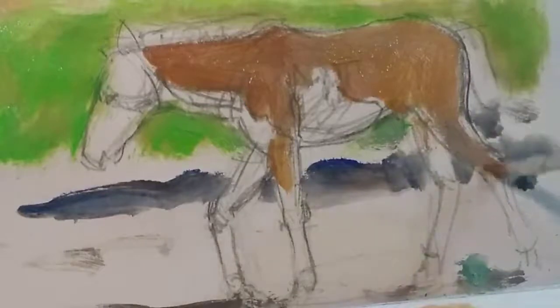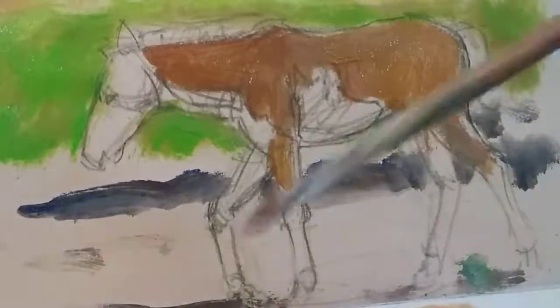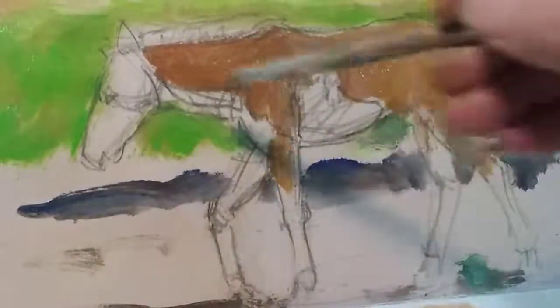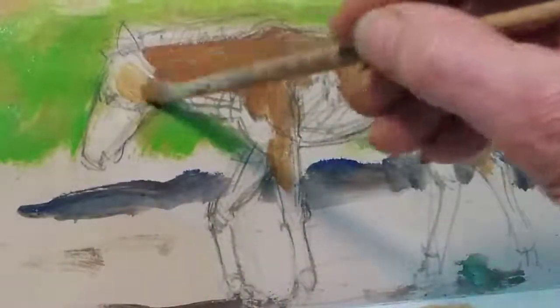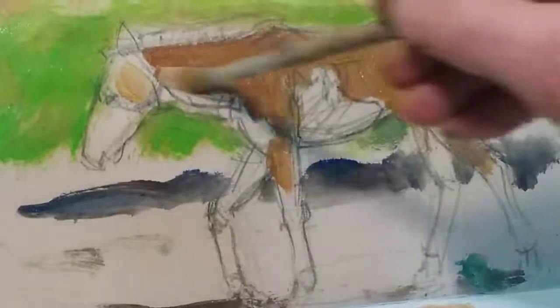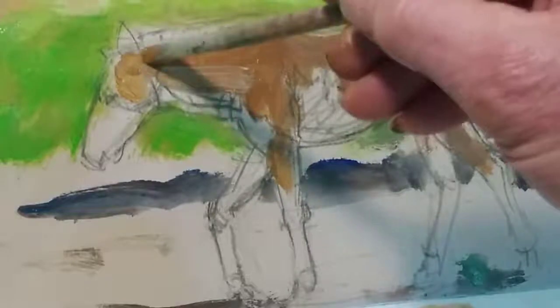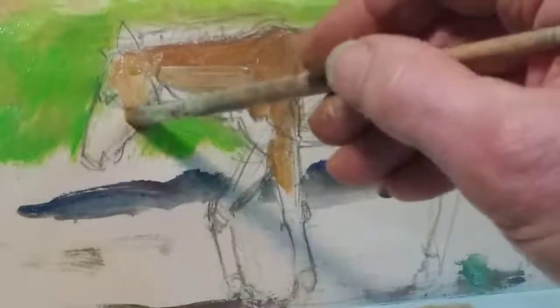There's also a huge psychological advantage, isn't there? Once you've got some colour down, the painting seems to take on its own sort of momentum. Once you get a bit of colour on your canvas or your paper, it gets you in the mood.